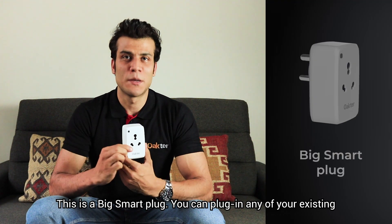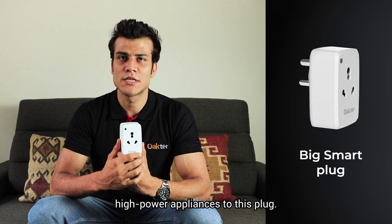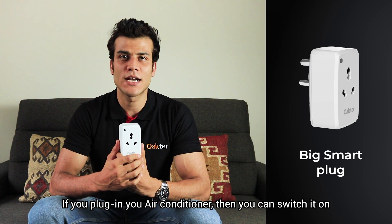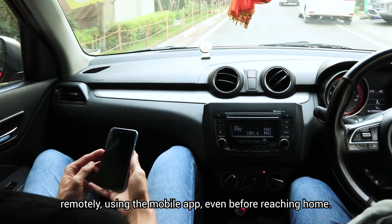This is the big smart plug. You can plug in any of your existing high power appliances to this plug. For example, if you plug in your air conditioner, you can switch it on remotely using the mobile app even before reaching home.